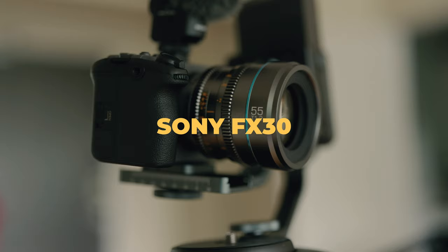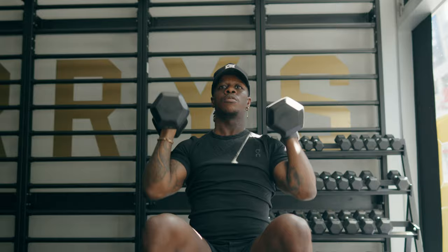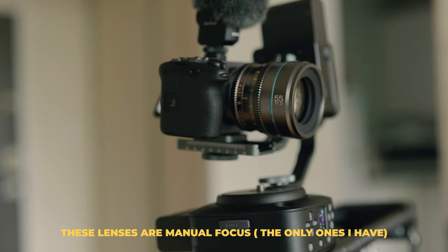The FX30 is no slouch — it has a downsampled 4K sensor from 6K, 10-bit color with S-Log3, and great dynamic range. It also has autofocus. Keep in mind that your A-camera and B-camera might not be operable simultaneously, so being able to rely on autofocus on the Sony FX30 takes a lot of pressure off, especially when it's positioned off to the side.